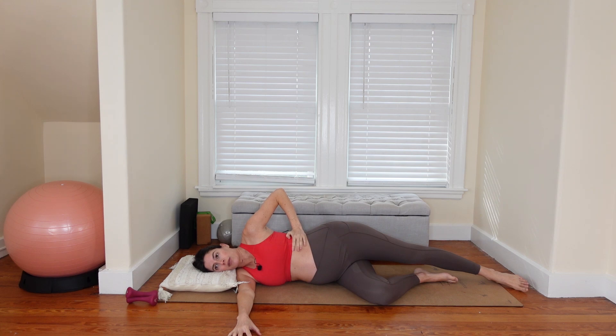Inhale through the nose, relax the pelvic floor, expand into the right side of your rib cage. Exhale slowly out through the mouth — pelvic floor lifts, abdominals engage, hugging your bump up and in, ribs moving in and down. Twice more.